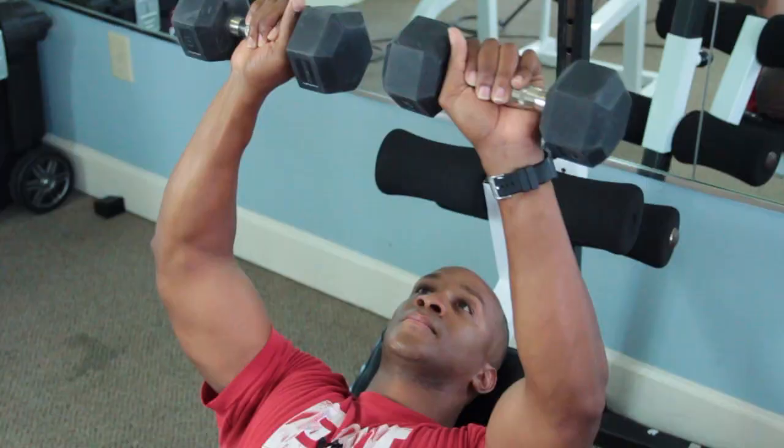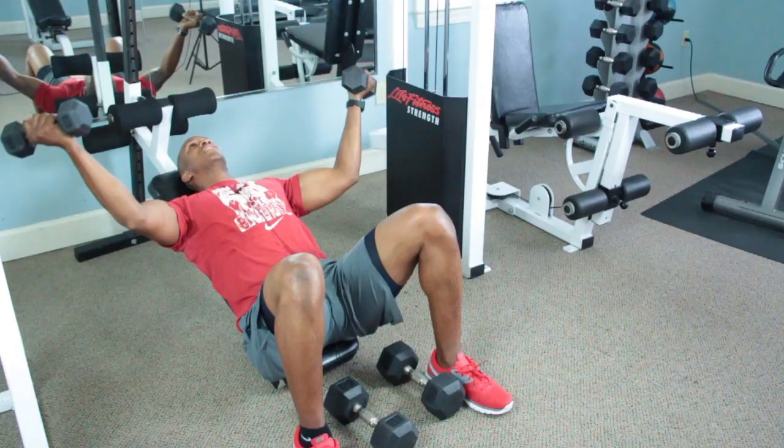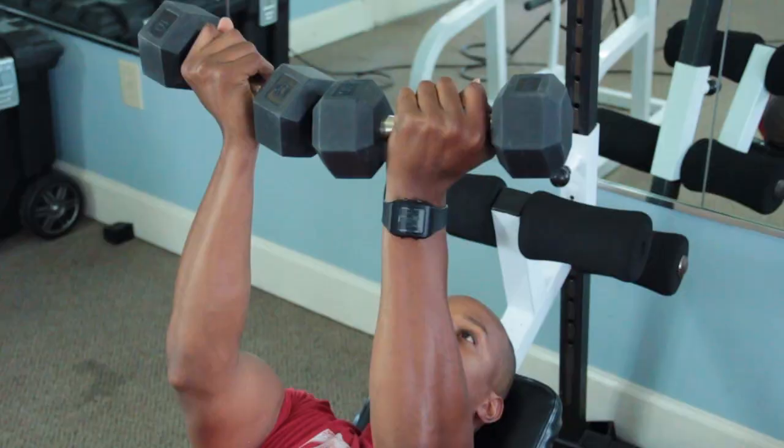One variation: thumbs up. Third variation: thumbs down.